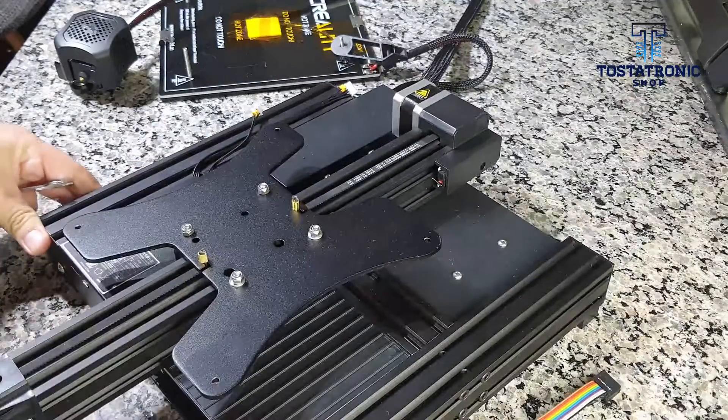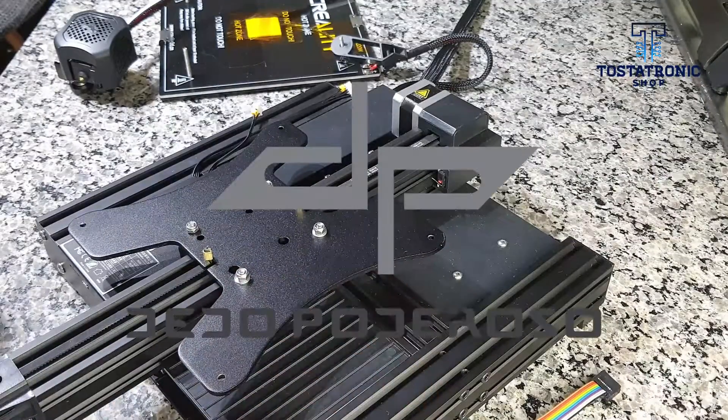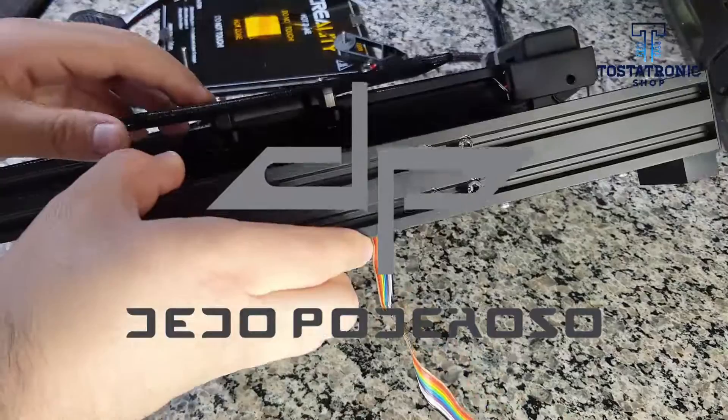Finally we review all the adjustments and tensioners. Do not forget to subscribe to our channel, like and share. I am Dato Poderoso. Hasta la vista.